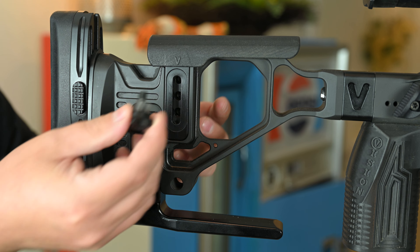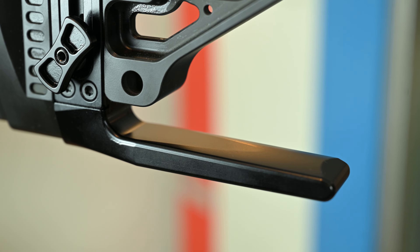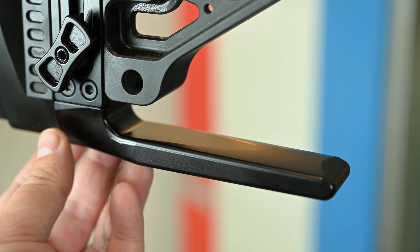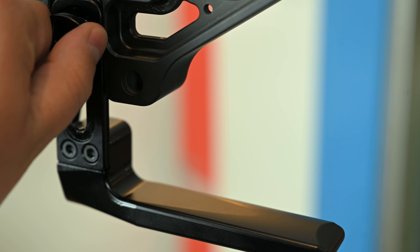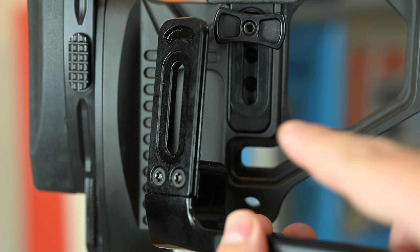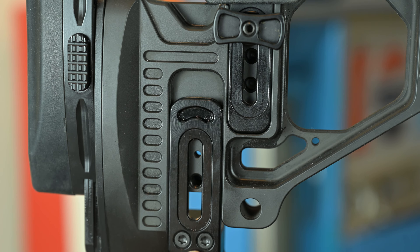If you ever want to remove it, it's very simple — you just unscrew this right here and it slides right out. The bag rider on the bottom is wider than the Gen 1, which I like a lot, and is adjustable. One thing I did notice is that they added a tiny cut for the cheek piece and the bag rider, which gives a little bit more durability to it.